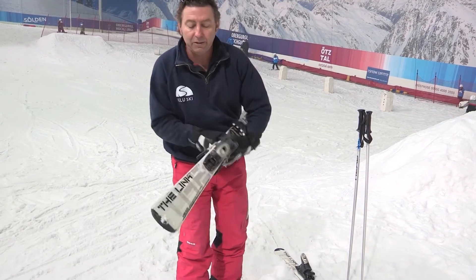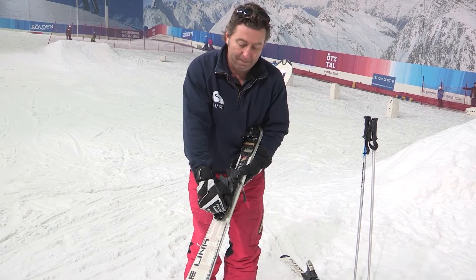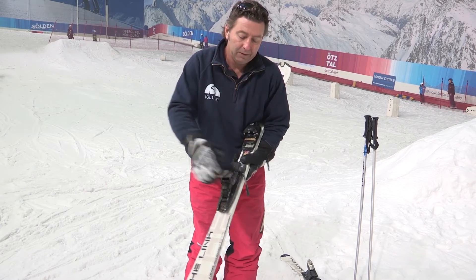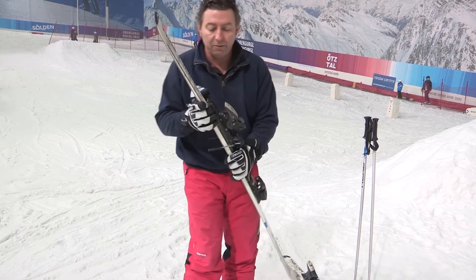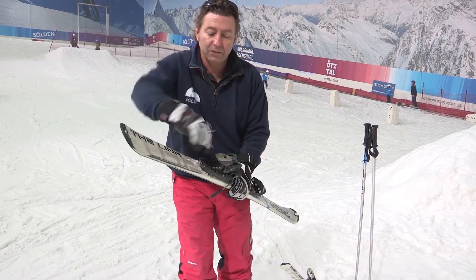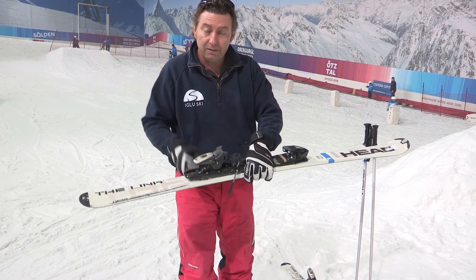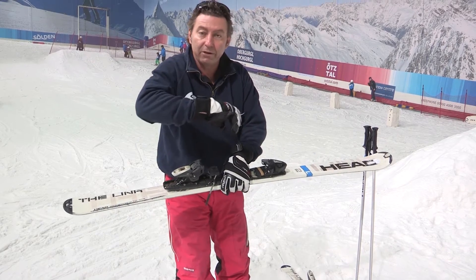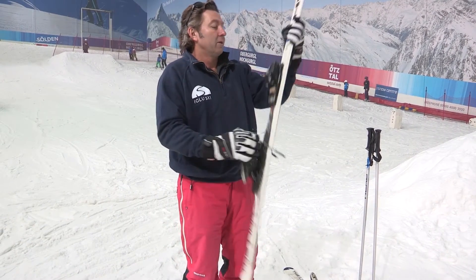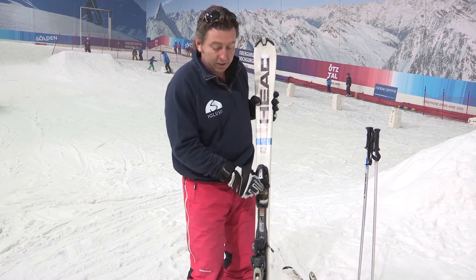We have the same thing at the back — this is the back boot binding. Once again, we have a DIN setting which is adjusted by using a screwdriver at the back. If it's high, it will take a lot for the boot to come out; if it's low, it'll pop out very easily. Don't worry, your ski rental people will look after that for you, and they'll set you in a nice low DIN setting when you start.